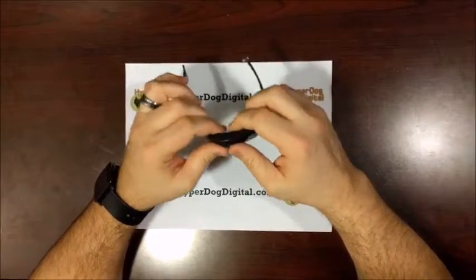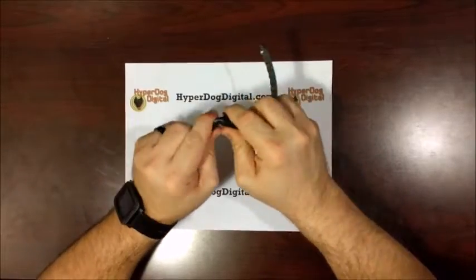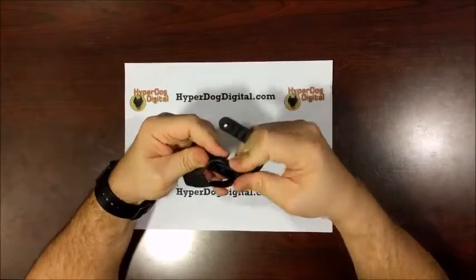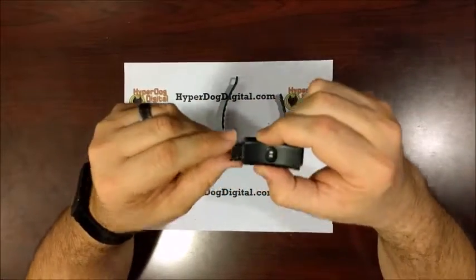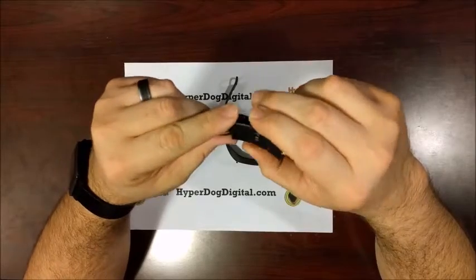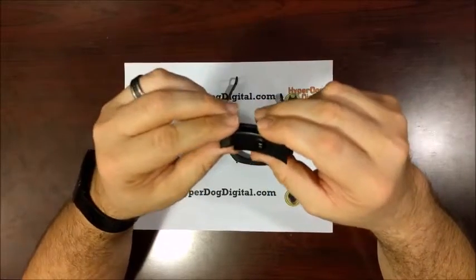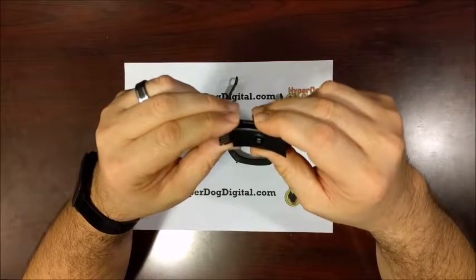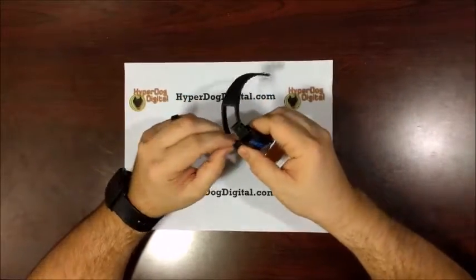What is a little bit different about this is how you actually charge it — you actually have to pop it out of the band. And if you can look right here, this is a USB connection, so you actually slide that into a USB port, either on your laptop or your computer. If you have a USB hub, you can plug it in there. And that is actually how that works.